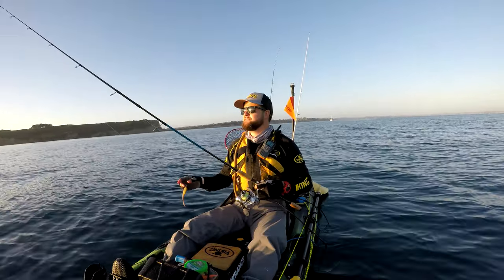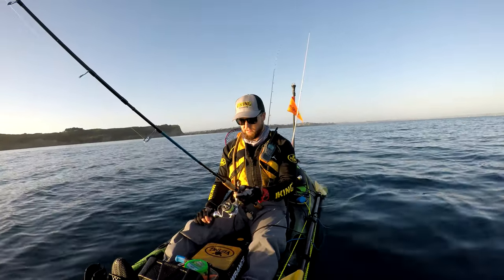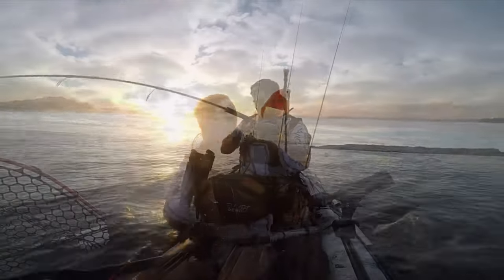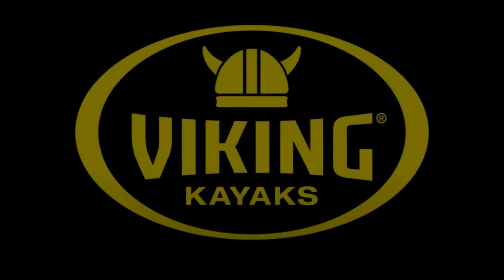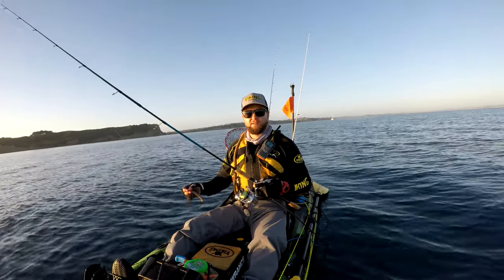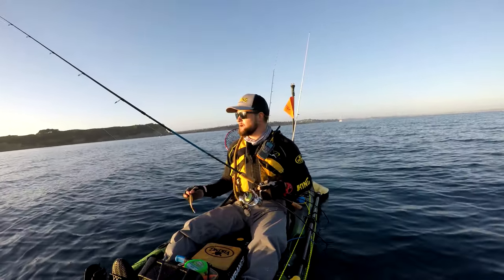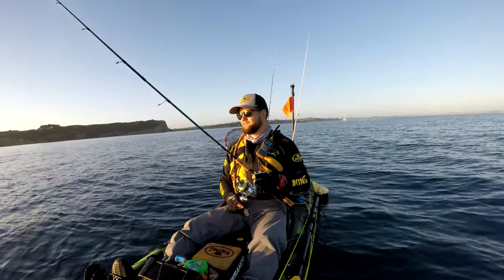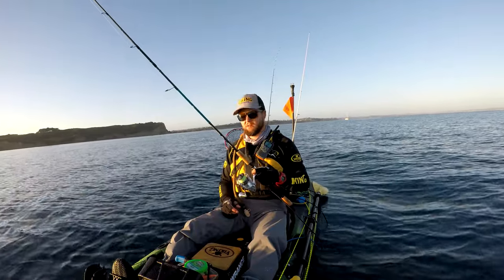Alrighty, let's talk softbaiting on a kayak. Before I start, I'm by no means an expert professional at softbaiting at all. I'm still learning every single time I go out, but I seem to catch fish every now and then, so I figured I'd just let you guys know how I do it — it might be able to help some of you, and vice versa, you guys might be able to help me out too.